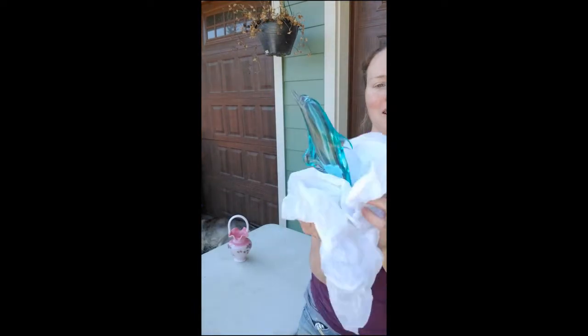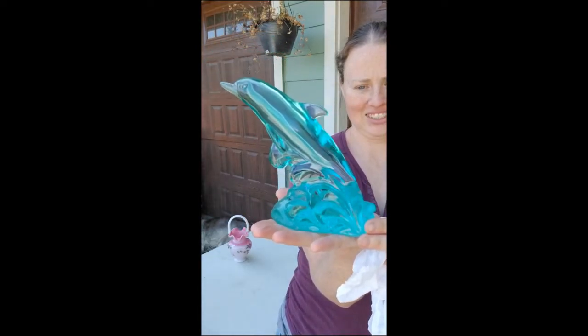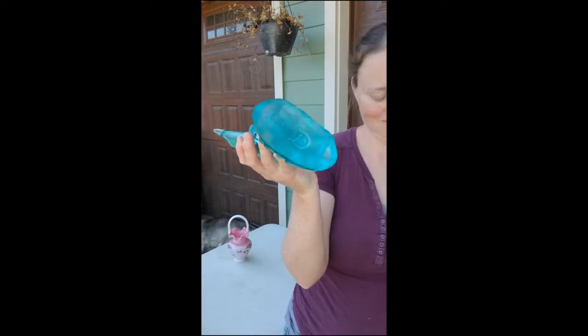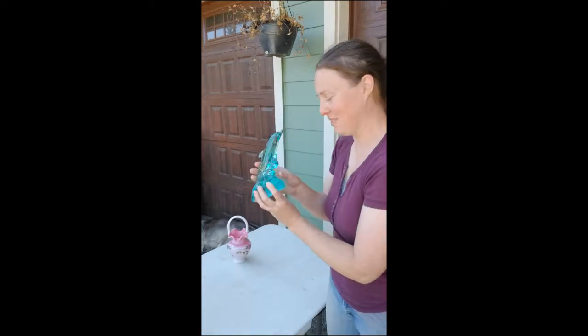I can already tell it's going to swim out of the paper. What is it? A dolphin! Oh my gosh. This thing is so heavy and it's got a big letter D on the bottom. If you wanted to comment and tell me what the D is, that would be fine.